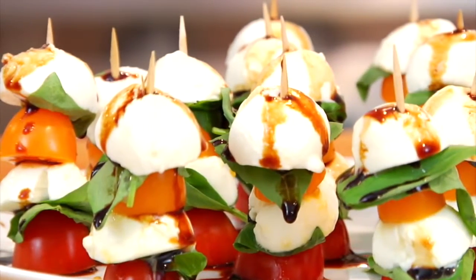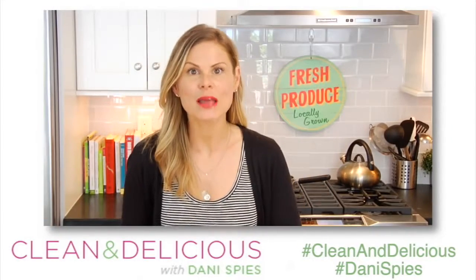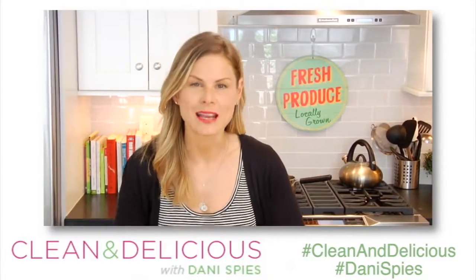If you guys want me to share more ways to use your balsamic glaze, do me a favor and like this video, and come on down to the comments below and let me know what you'd like to see. This way I can be sure that I am making the recipes that you guys are excited about.